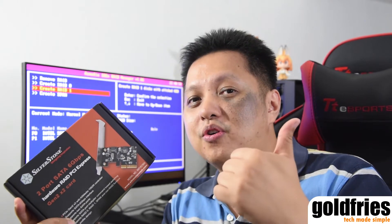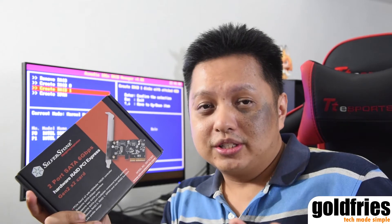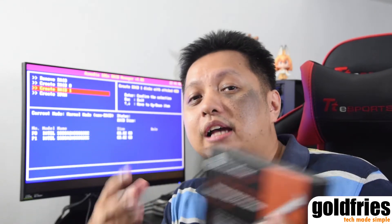It runs RAID features so it can mirror whichever drive you want to mirror. If that drive goes down, you only lose one but not the other, so your investment is safe. This card retails at just USD 40 — a minor investment for something that actually protects what you have by running a RAID 1 setup.